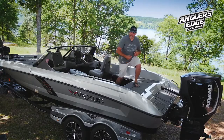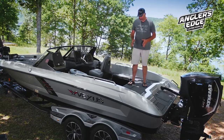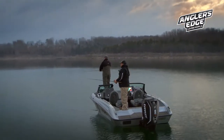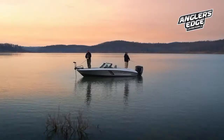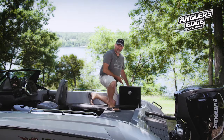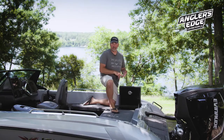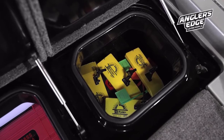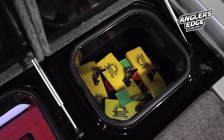Another thing I like about the DVX-20 is this rear casting deck. There's plenty of room back here to work fish on both sides of the boat. Plus, it's also allowed us to add more storage to the back of the boat. We have a large storage box here — it's very versatile. You can use it for planer boards, anchors, ropes, anything that you're going to need back here, maybe trolling or fishing. You can just put it right down here in this box.